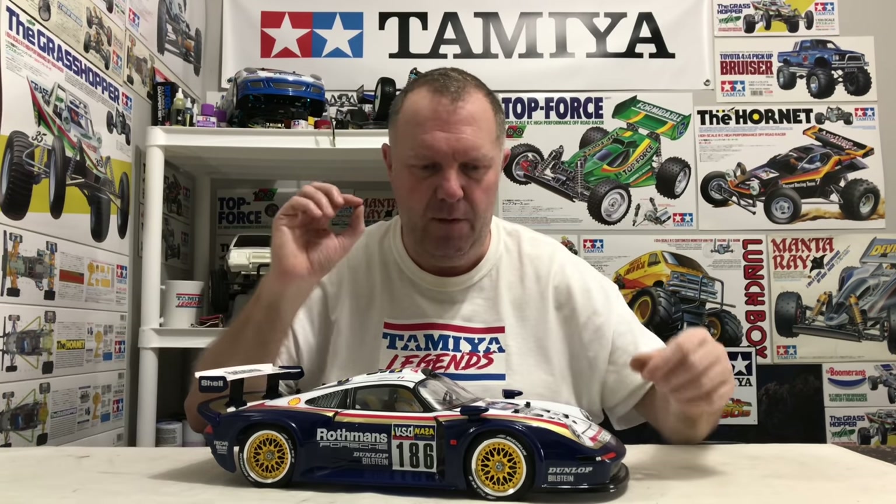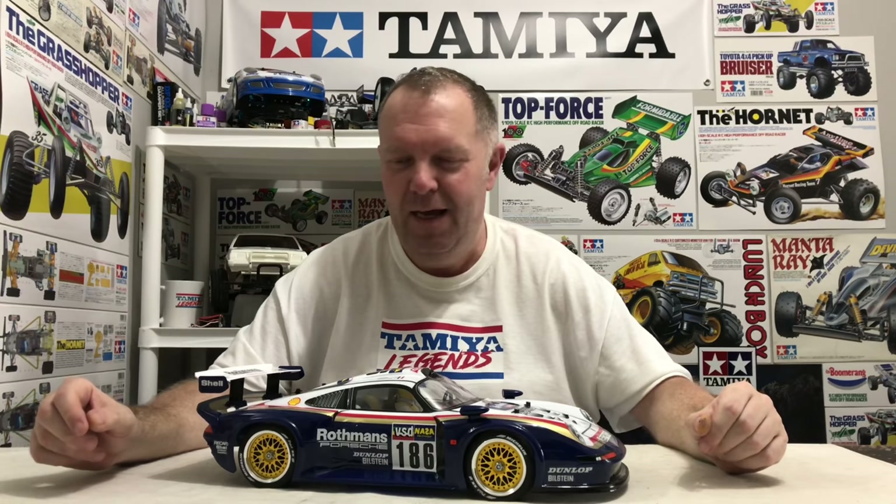I've got to finish the detailing on the wheels but I'll do that after this video. Very, very happy with that. Thanks so much for watching — it's much appreciated. If you like what you see, please smash that subscribe button and notification bell for our weekly videos. And most of all, guys, happy building.